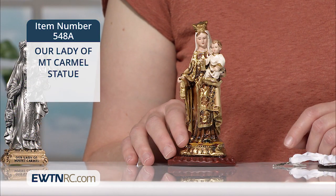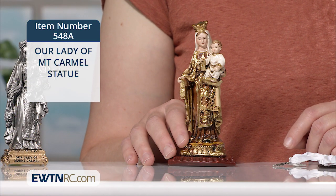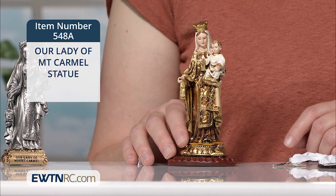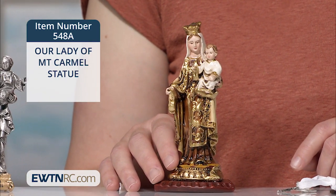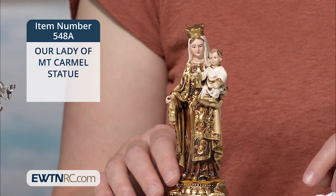I particularly like the ornate detail of Our Lady's garments here and the Carmelite colors. You can ask your pastor to be enrolled in the Brown Scapular, and you'll share in the promises which Our Blessed Mother gave to St. Simon Stock. We have many scapulars, which you can find on our website.